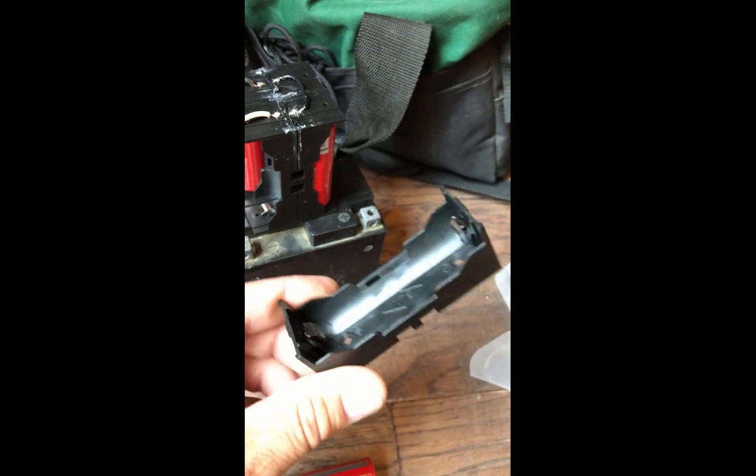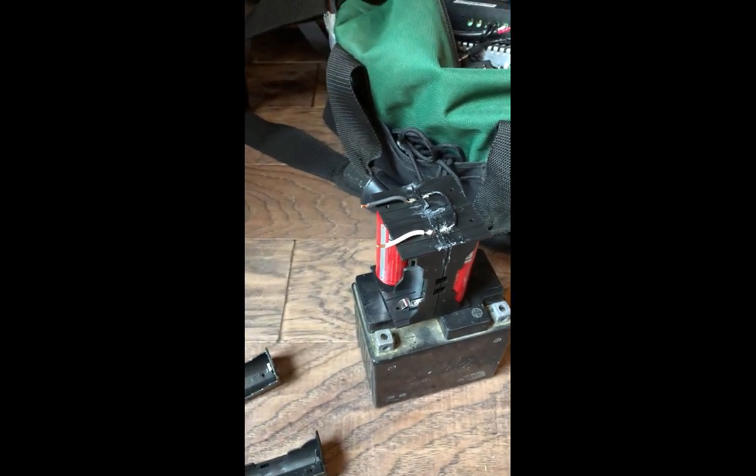I got ten of these for just a few bucks, so I can make two of these packs and swap them in and out. Then I just take the batteries out and charge them separately. Thanks for watching.